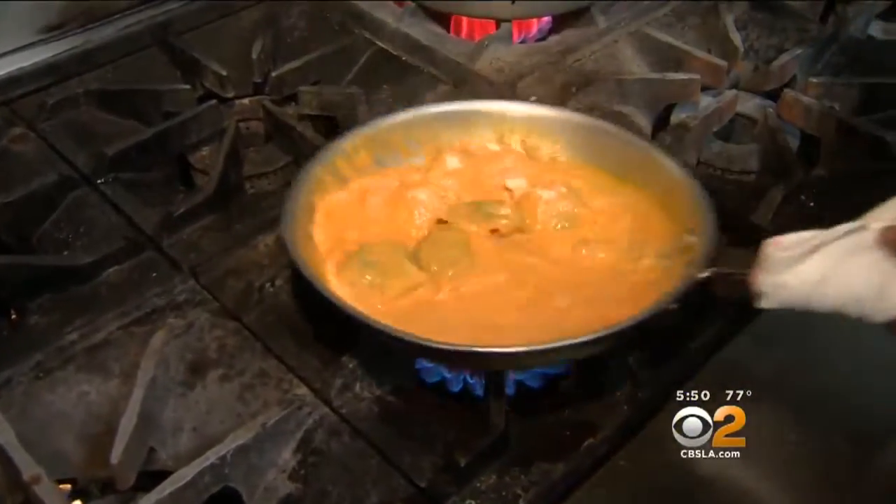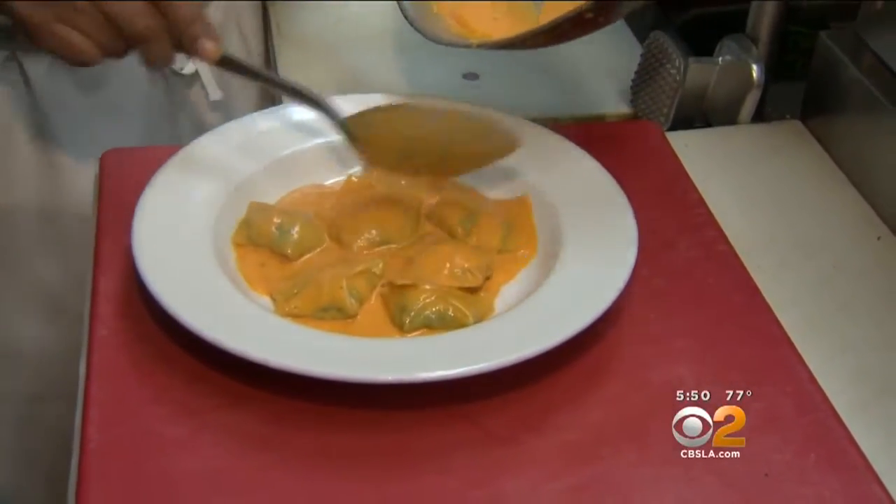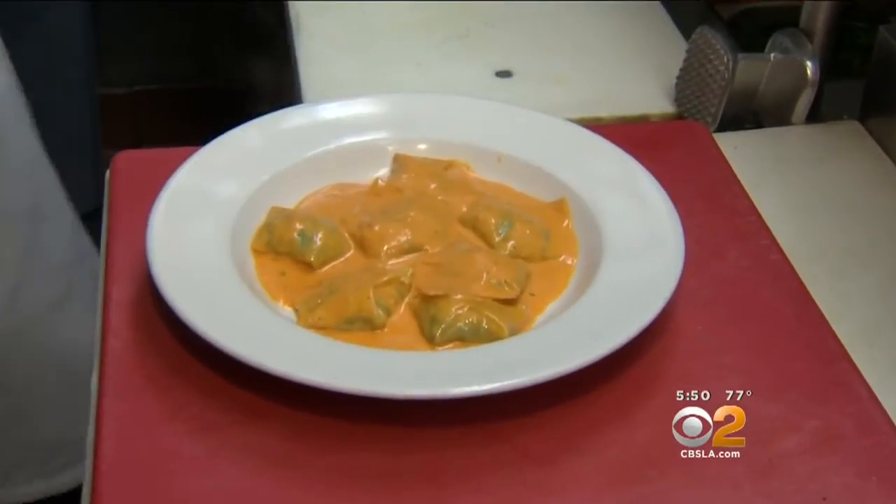A little cheese. Look how beautiful that is. Look at that sauce.